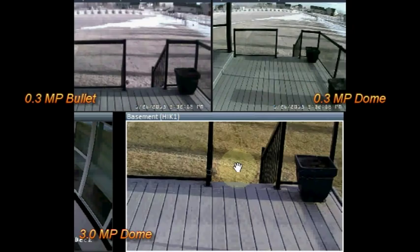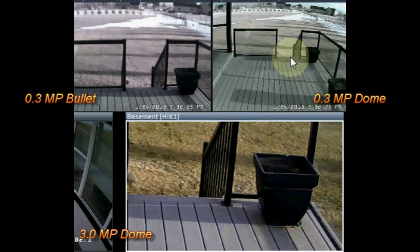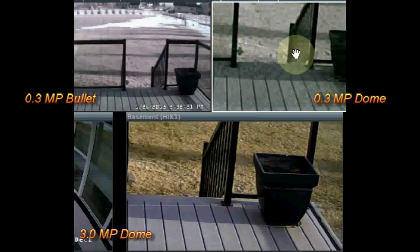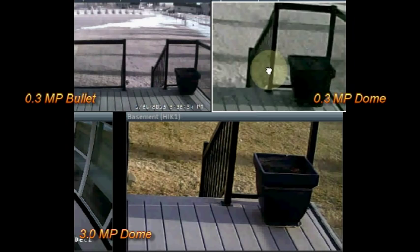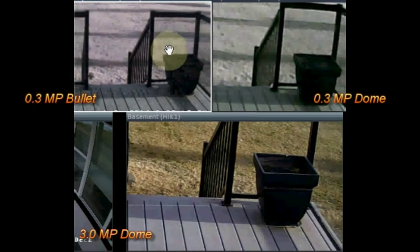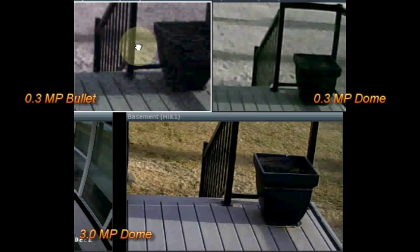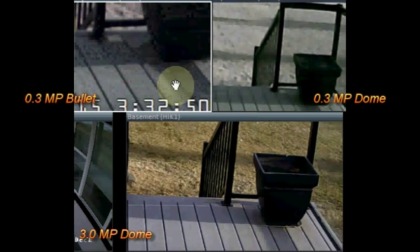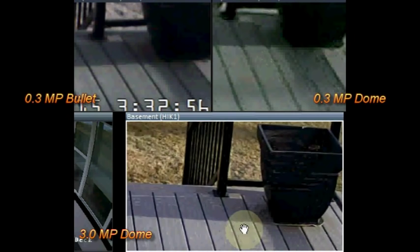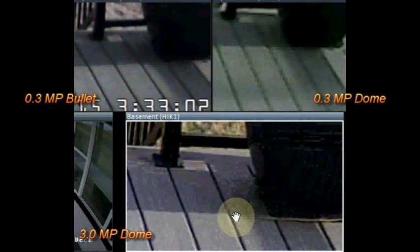I'm going to zoom in on something close in each of the cameras so you can see the quality. Right off the bat you can see the color difference between each camera is quite different. You may also notice that the starting point for each camera was different — the 0.3 megapixel bullet camera was slightly zoomed in; I believe that one has a six millimeter lens while the other two cameras both have four millimeter lenses, making them a wider angle. Please keep in mind there is a little quality lost from my screen to yours due to video editing and overall file size.